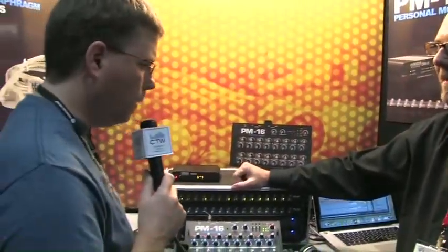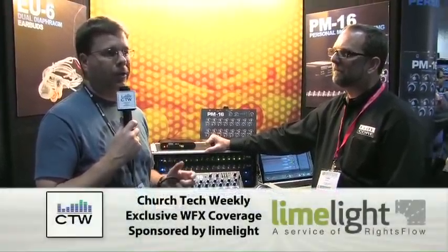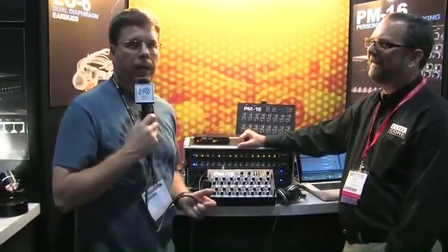That's fantastic. If you're looking for a personal mixing solution for your church where you don't need the complexity or cost of the M48s — which we all know and love — this could be a really good solution. I recommend you check them out at EliteCoreAudio.com.